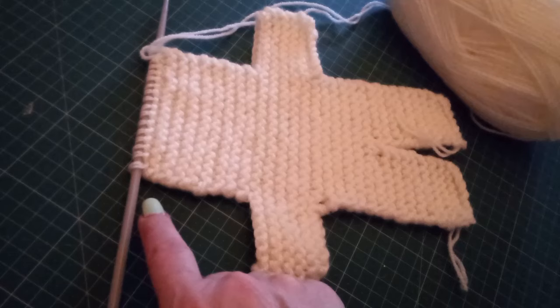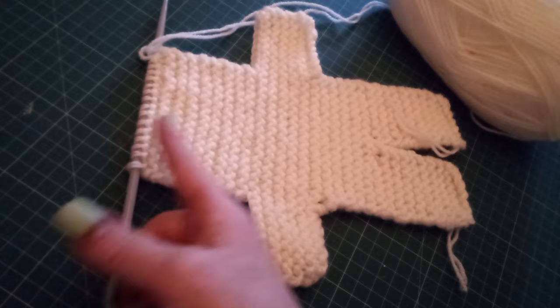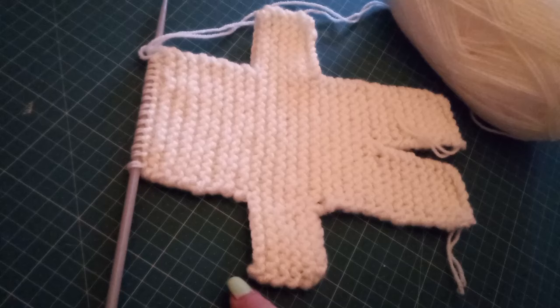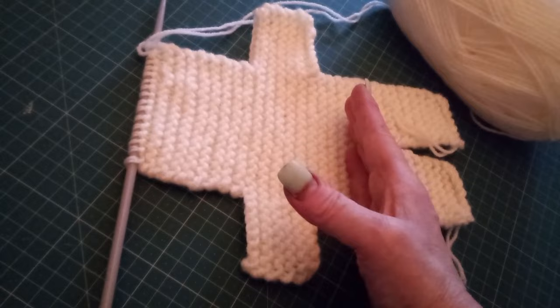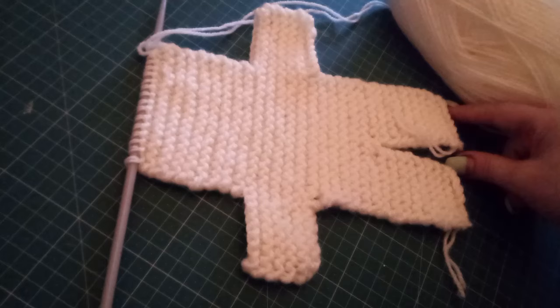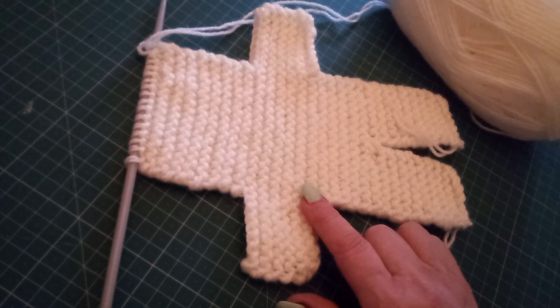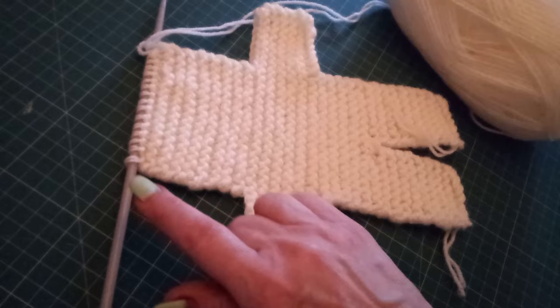Now we've done the shaping for what's going to be his head and we're up to where the top of his head is. So what we're going to do is keep going and work this in reverse — work his head, cast on for the arms, work the arms, cast off for the body, work down the body. We're going to work on the first few stitches for one leg, cast off and finish. And then we're going to come back and work on the other half of the stitches for the other leg. Then I'll show you how we're going to sew him in half and put the shaping in.